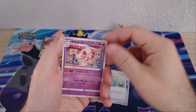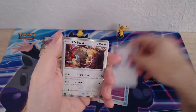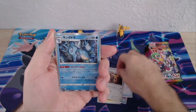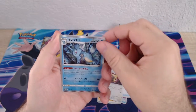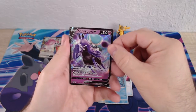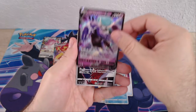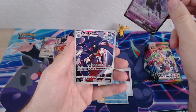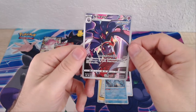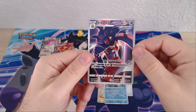Alcremie — our first holo in this pack. I don't remember which of the horses that one is, but there's our V. I like these ones and the artwork on these guys. That's a nice card.